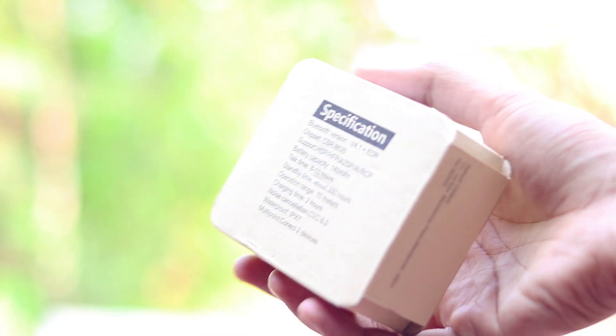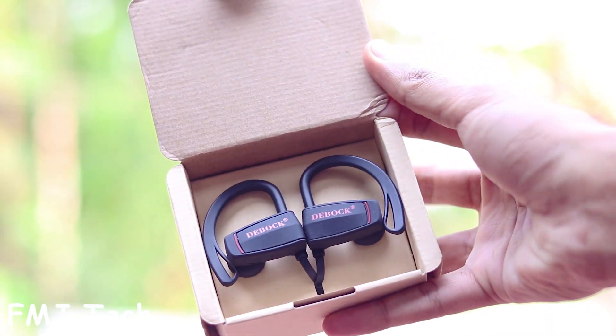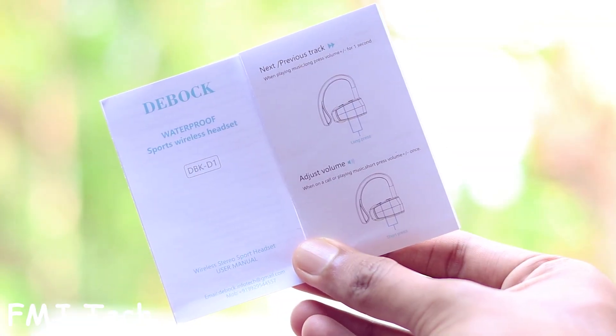The package of the Debug D1 wireless Bluetooth earphone looks nice. Inside it we get the Bluetooth earphone, some earbuds, a charging cable, and an instruction manual.